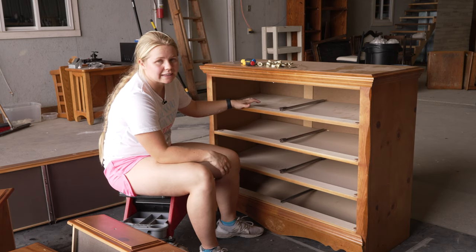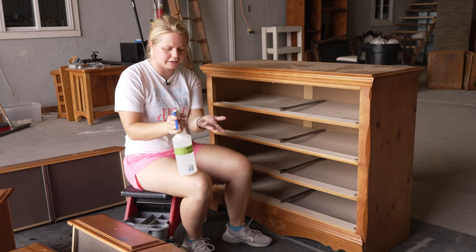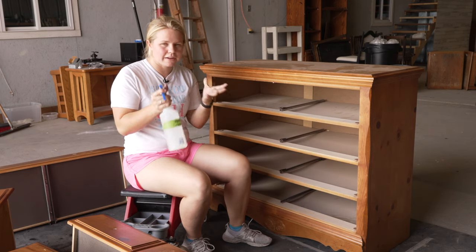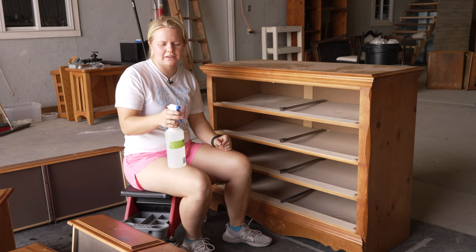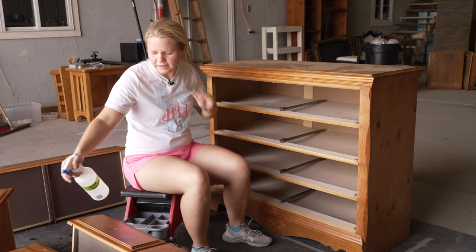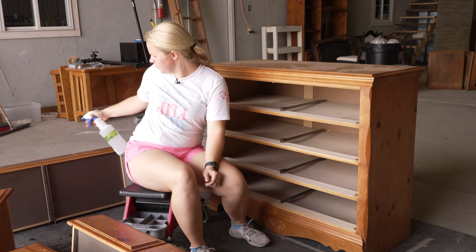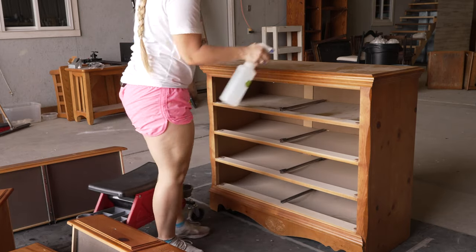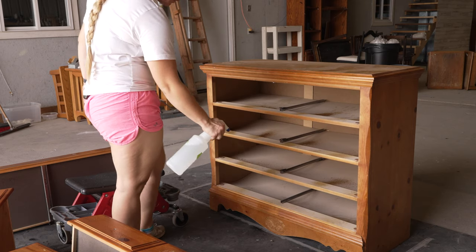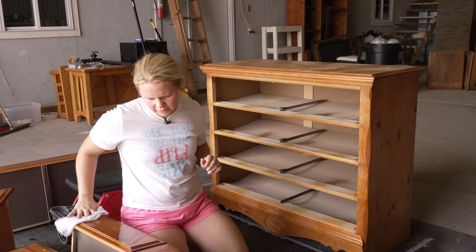For cleaning this piece, I'm going to be using Dixie Belle's White Lightning Cleaner. I dumped the granule-like formula into the bottle and mixed it up with some water, so I have my cleaner all ready to go. I'm just going to spray a nice layer of White Lightning all over my piece, on the drawers and the insides as well. This is going to help us get all that dirt and grime off. Then we'll just take a rag and wipe back all that dirt and grime.